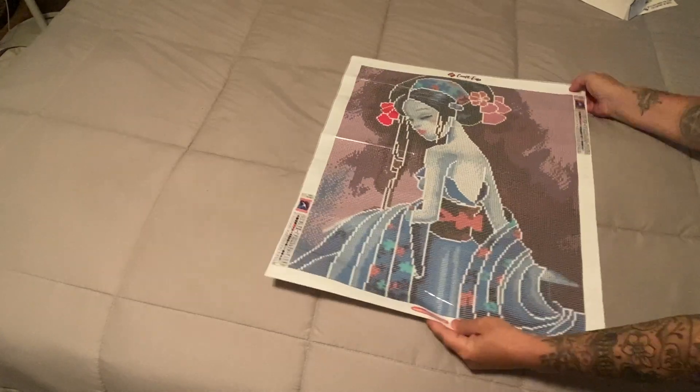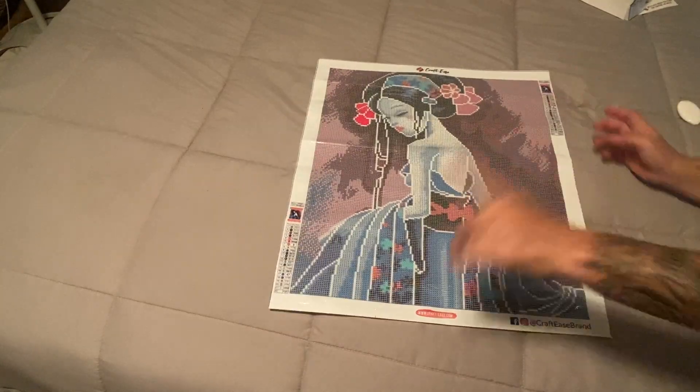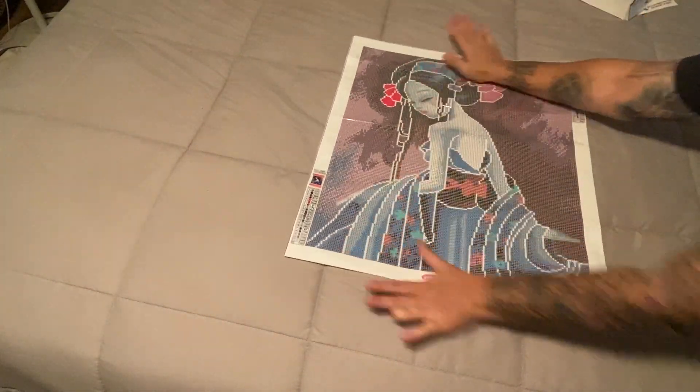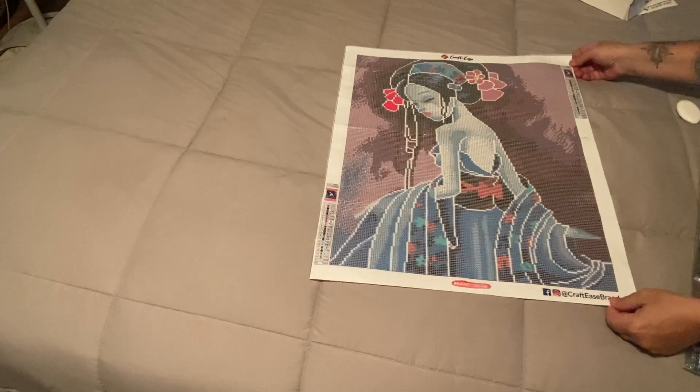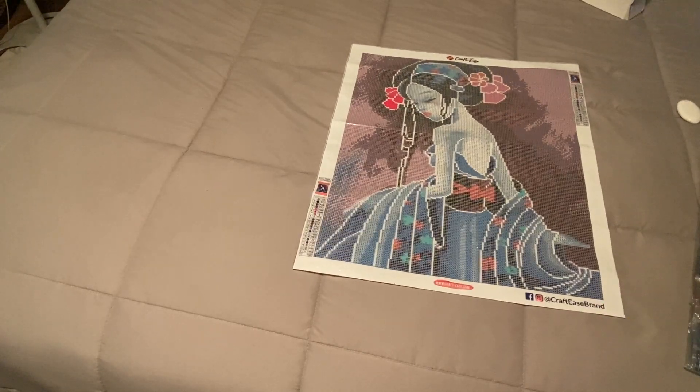We have a legend in the lower left and the upper right, both with thumbnails. Look at that! Now I'm going to use the sticker chart to guide me, because when there are special drills, ABs, or crystals, the numbers are usually highlighted in different colors.